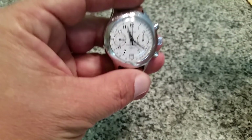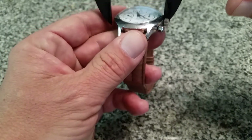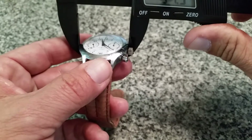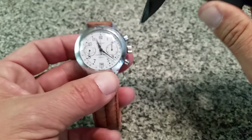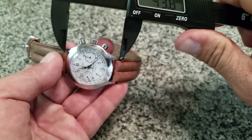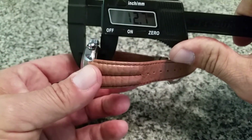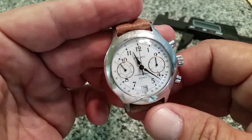Let me show you the size of this watch to give you an idea. Without the crown, you're looking at 37 to 37.5mm — so under 38mm, which is a pretty nice little size. Lug-to-lug is right about 44mm. It is a thick watch because of the chronograph movement — about 12.7mm, so almost 13mm thick.